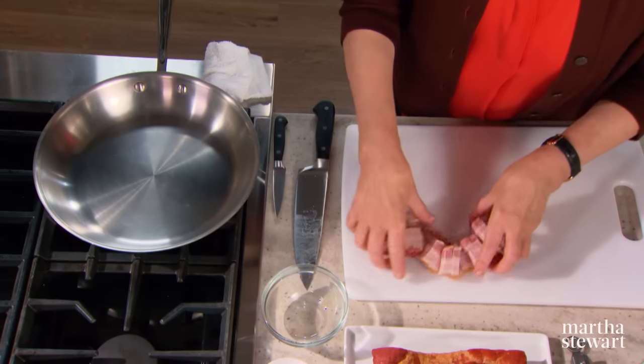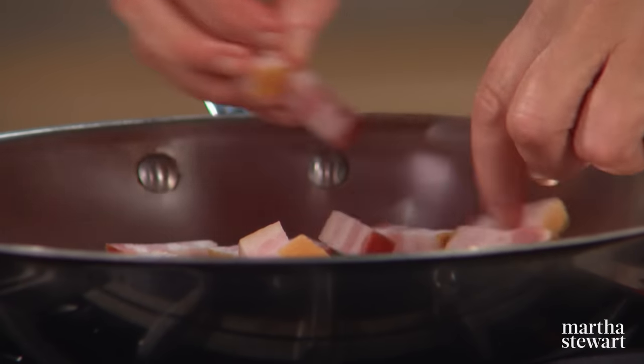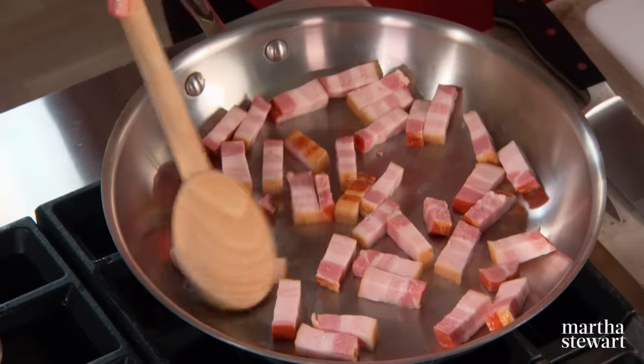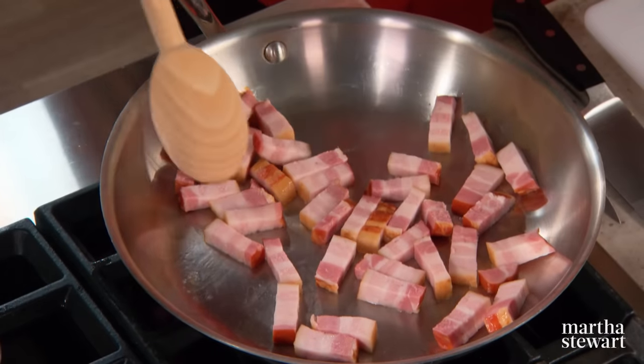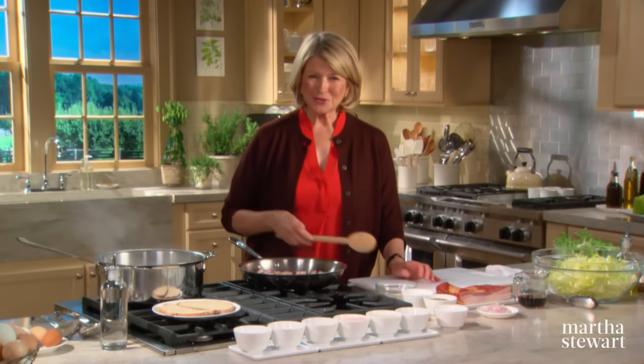The rendered fat is for your dressing, so this is a little bit of a rich salad, especially with the poached eggs. While cooking the lardons, just keep turning them — they're going to get evenly cooked on all sides.